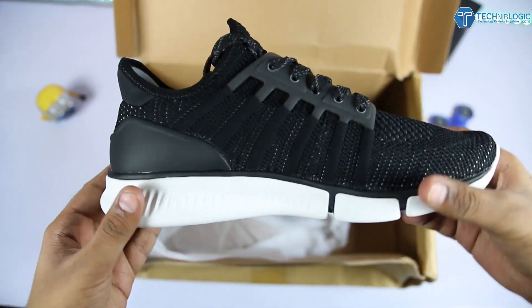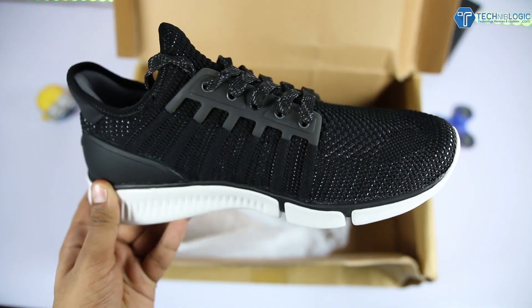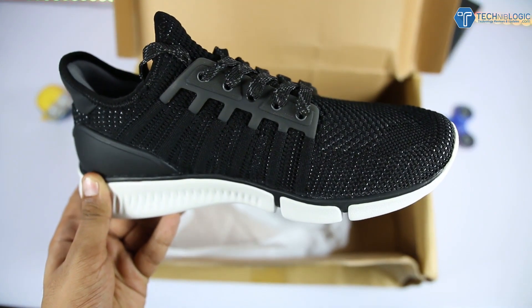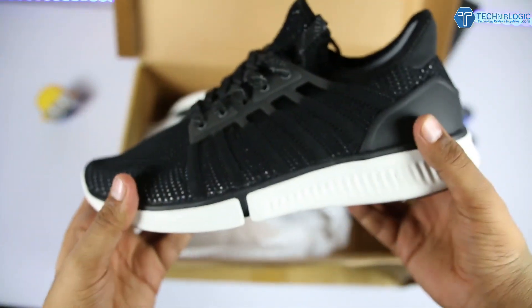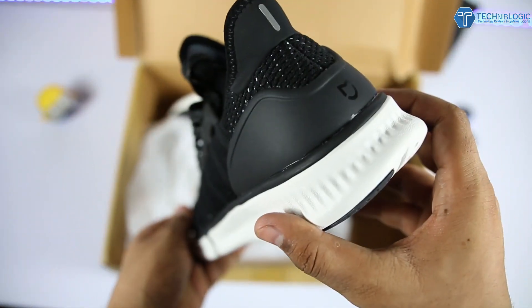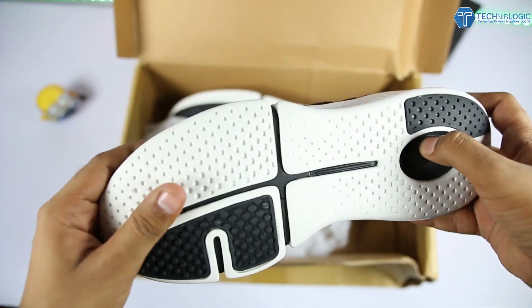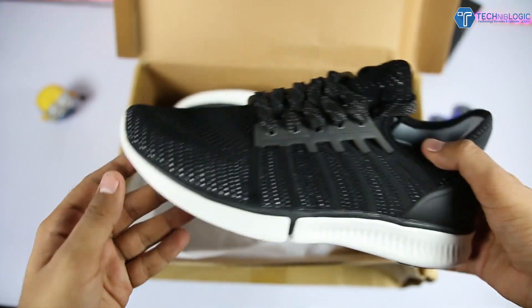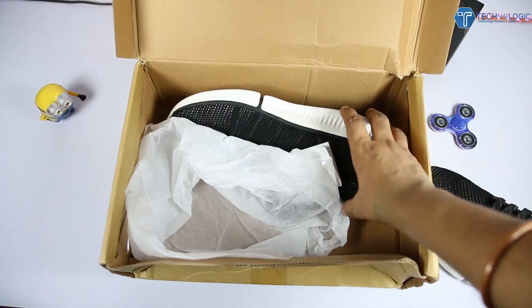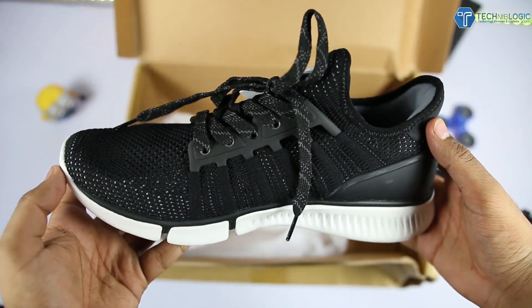Starting with the unboxing part, this is the box which I have imported from Banggood.com because they are offering it at the cheapest price with no customs paid. These are the black ones — you can choose as per your color preference because they are available in blue, black, and gray, and in various sizes. When we open up the box, we get the shoes itself and at the back side you will see the Mejia branding with no Xiaomi branding overall.